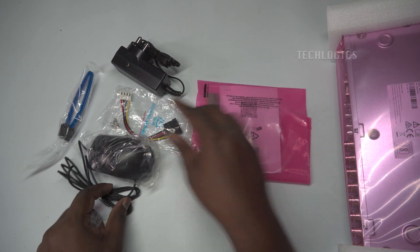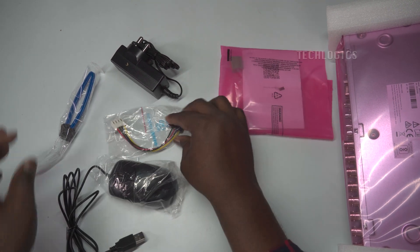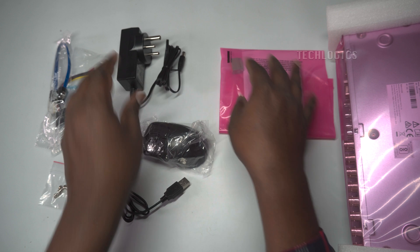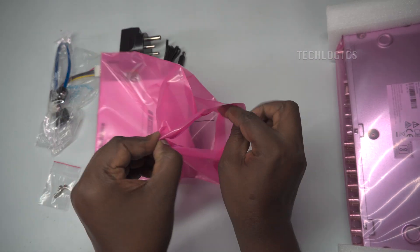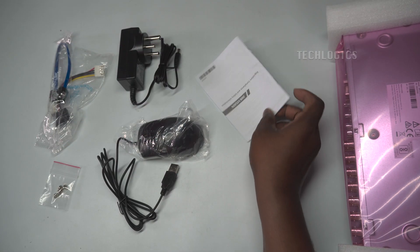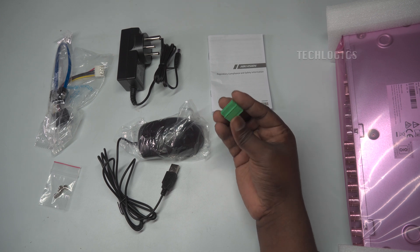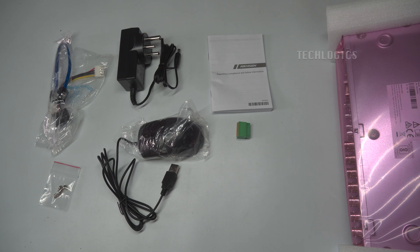Let's take a look inside the package. First, we have the DVR unit, which is compact and thoughtfully designed for easy installation in any setup. Along with it, you'll find a power adapter and cable, essential for powering up the DVR, and SATA cables for connecting your hard drive to store recordings. To guide you through the setup process, there's a user manual and quick start guide with clear, step-by-step instructions. Additionally, the package includes mounting screws to securely fix the internal hard drive in place. Everything is neatly packed, ensuring you have all the tools and components you need to get started right out of the box.